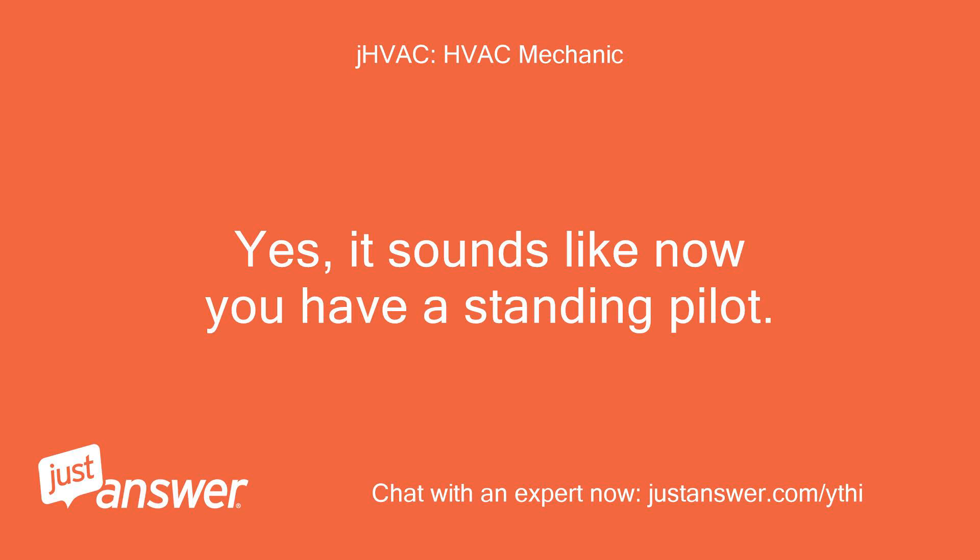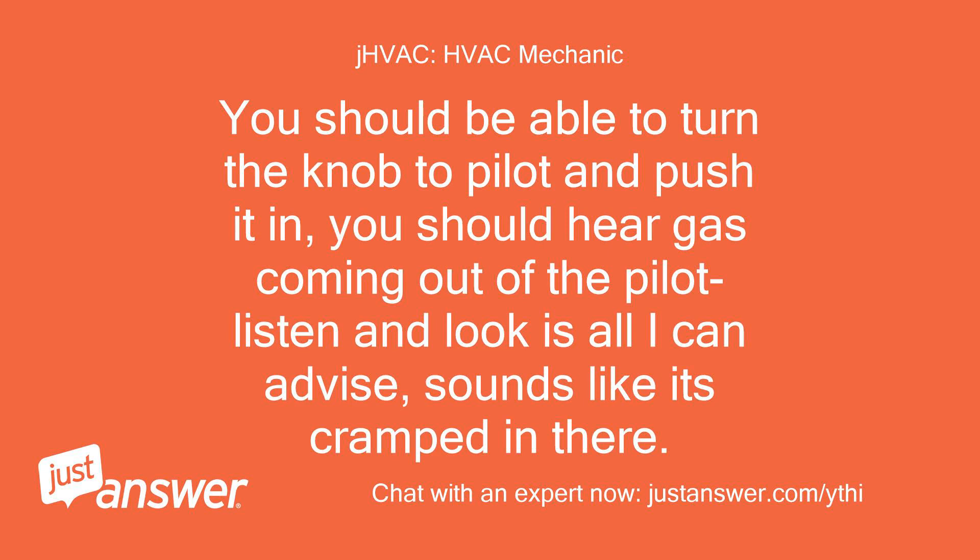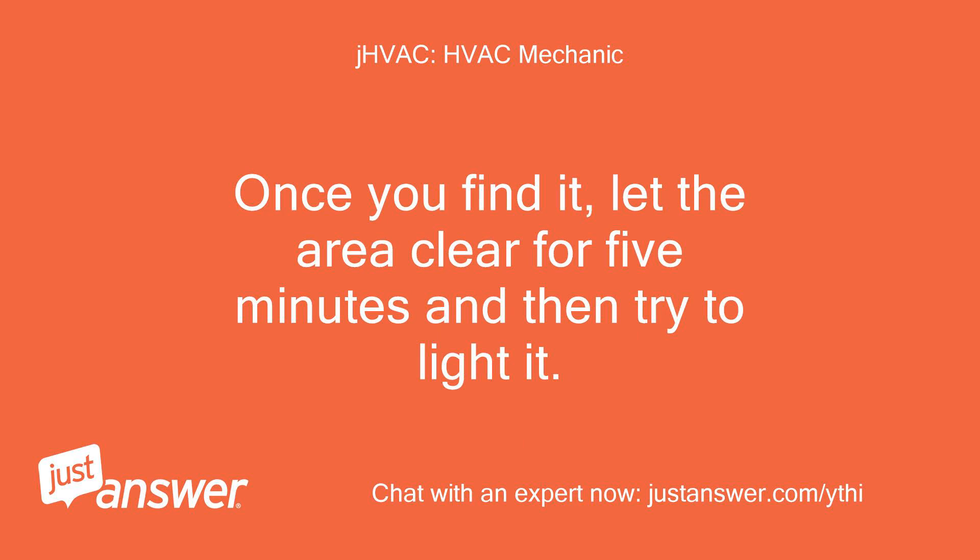Yes, it sounds like you have a standing pilot. It tells you to use a match. You should be able to turn the knob to pilot and push it in — you should hear gas coming out of the pilot. Listen and look is all I can advise. Sounds like it's cramped in there. Once you find it, let the area clear for five minutes and then try to light it.